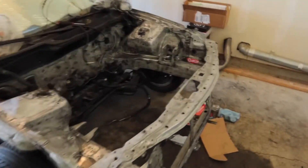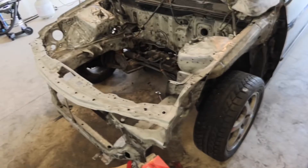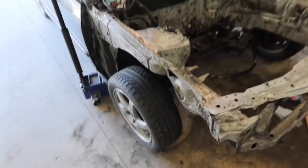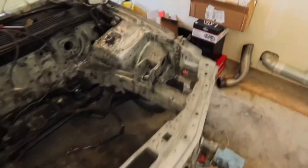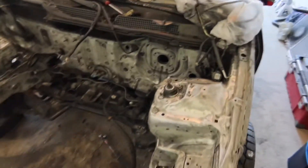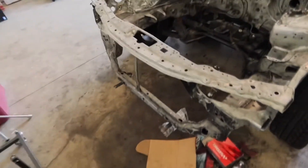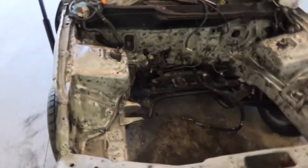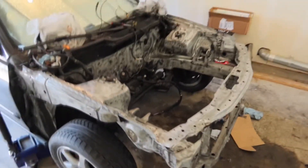I got it all sanded down. Finally, after like three days of doing it after work, I got it all sanded down for the most part. Now I just need to rinse it, clean it up, degrease it all, and then see what else I can sand down or touch up. From there we'll start prepping it for primer and paint. But there she is, all done.